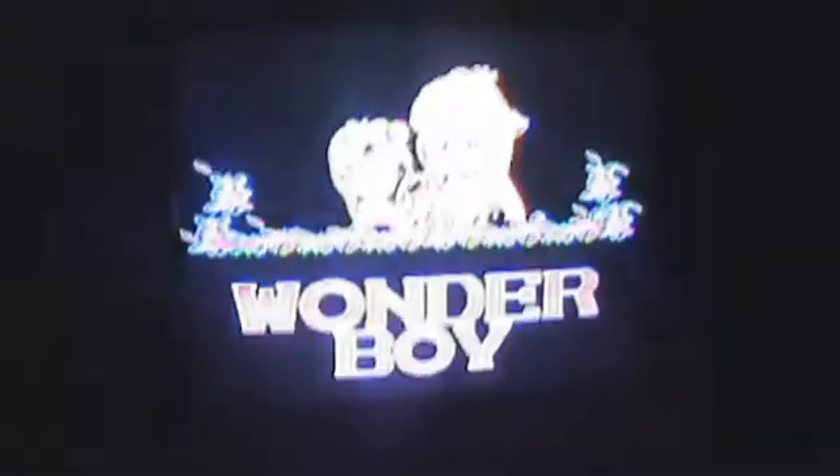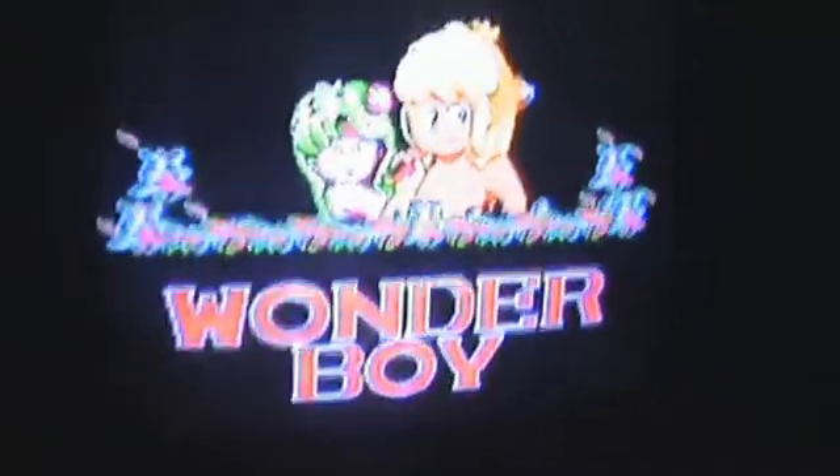Note the size of the Sega logo has changed quite noticeably. And remember to note the speed of the music. The big black borders have now changed to tiny little borders, so we see a lot more of the screen.